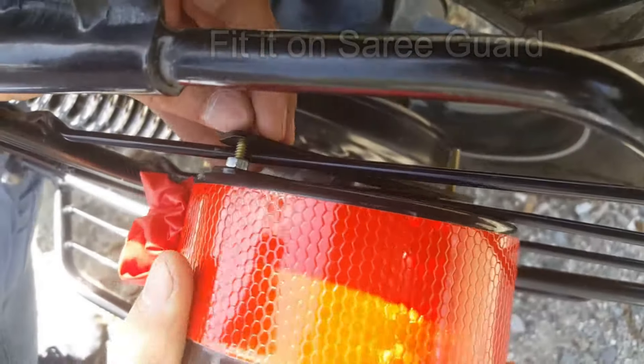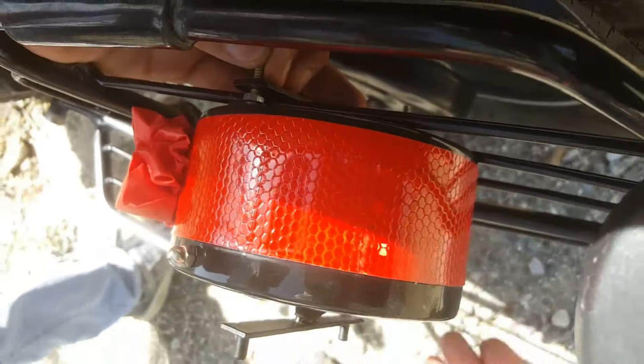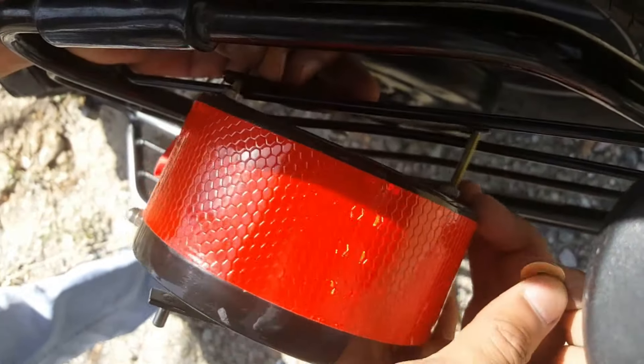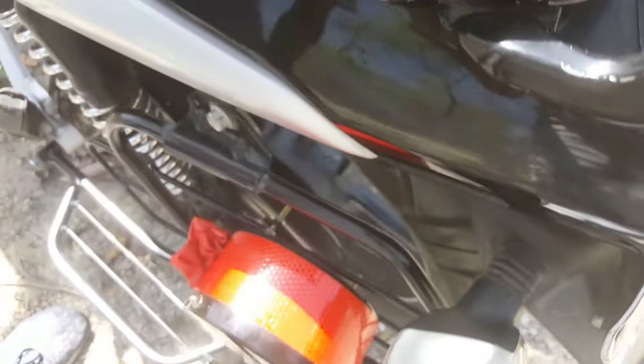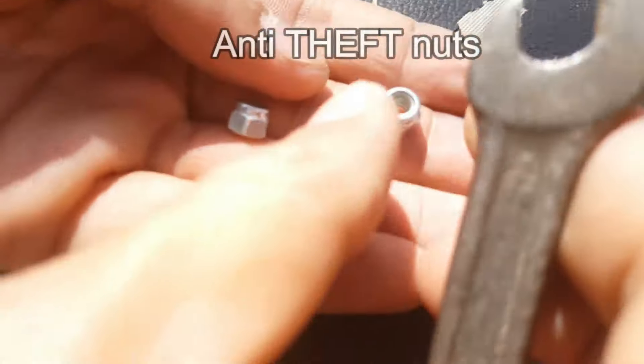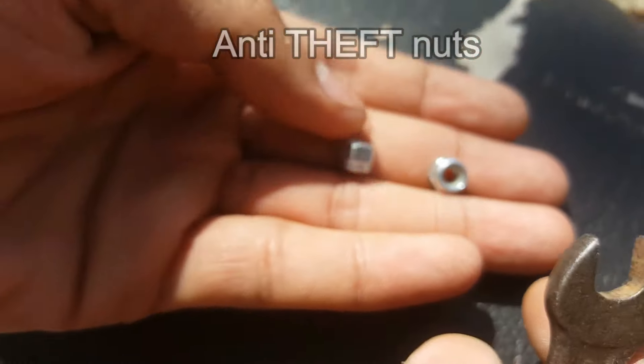You fit it on the side — it just slots into place. Then you secure it with a nut. This nut is actually an anti-theft nut, which means it will not be easy for anyone to remove this device. This is an important safety feature.